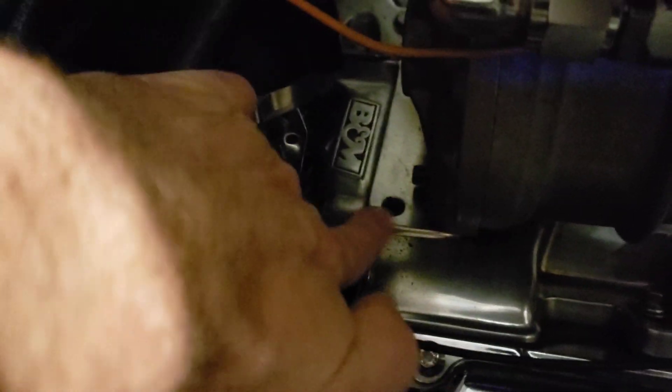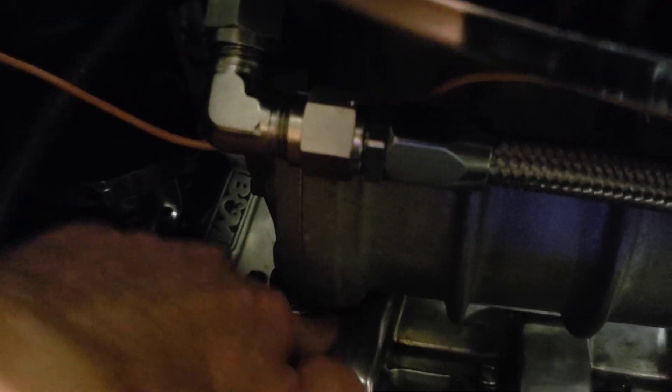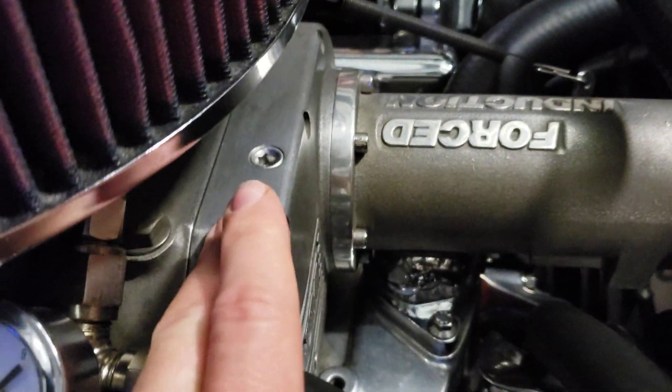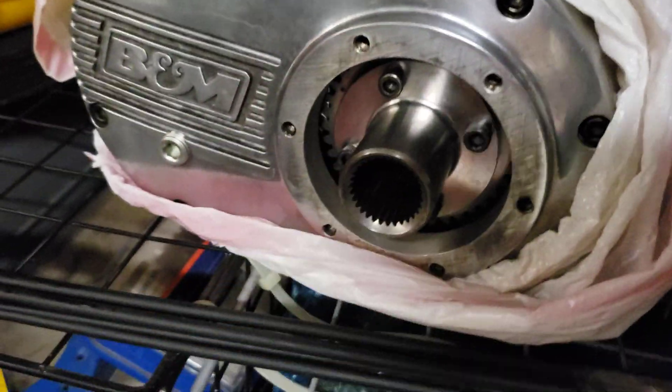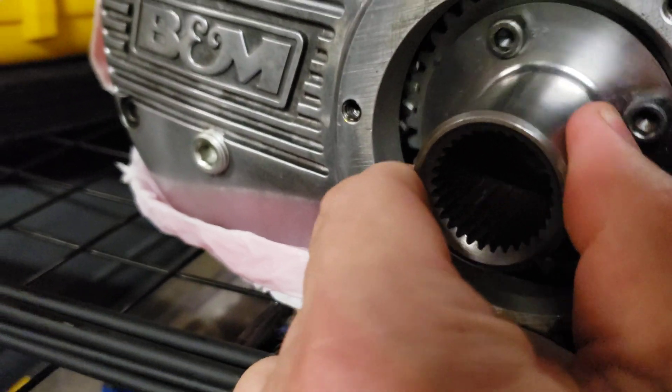With small block Chevys, the 177 is a little bit longer. These other bosses are currently capped with some Allen plugs, but the other holes are up here for this blower. That other blower is meant for this manifold — you just swap the plug from there to here and the blower bolts to these. Because the extra length is in the back, the front plate sits in exactly the same place, so the snout just bolts to here. Looking in here you can see the drive gear and the other drive gear inside — just two gears running the two screws.